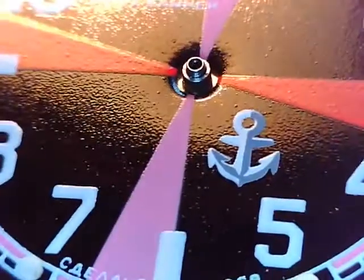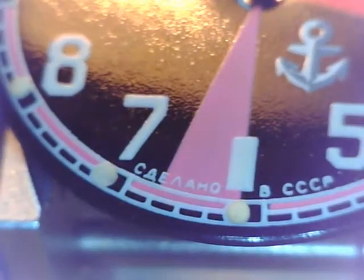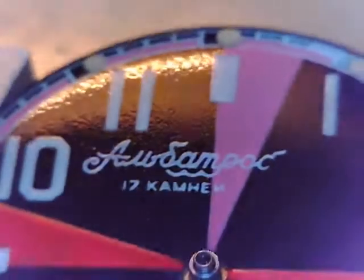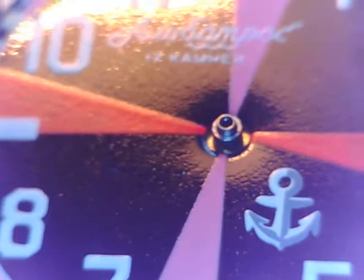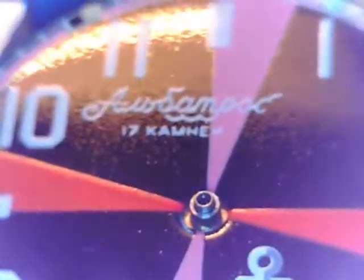Here's the dial set back into its movement holder. Sorry, still dealing with a cough. That looks pretty good, that's nice. I'm a little slow today — it happens. Give that a quick dusting and I'll bring it over.